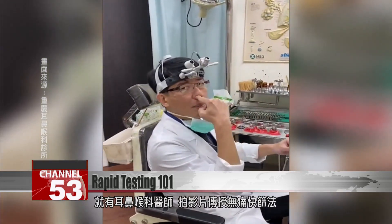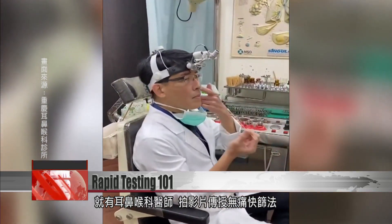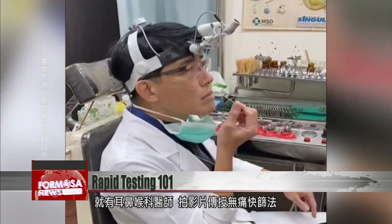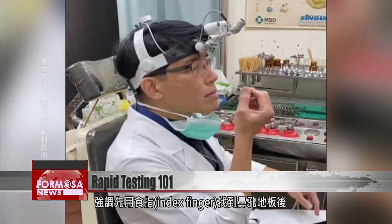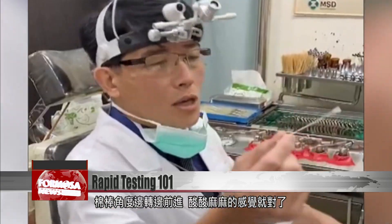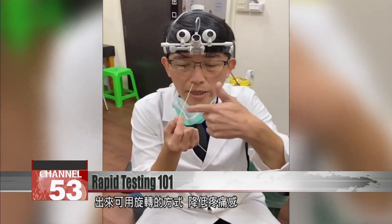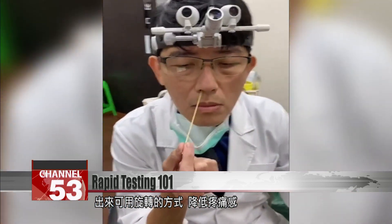This ear, nose and throat doctor released an educational video showing people how to correctly take a sample. To get it right, first probe your nose with your index finger. Then angle the swab, insert and rotate. If you feel a slight discomfort, you're doing it right, he says. To minimize pain when extracting the swab, twist it around as you pull.